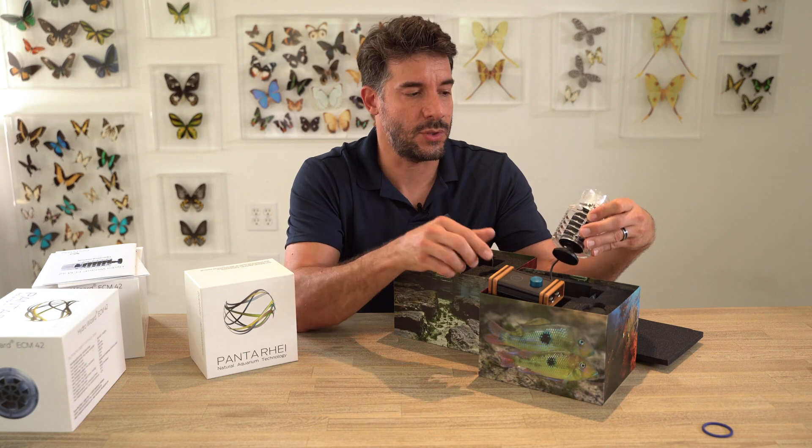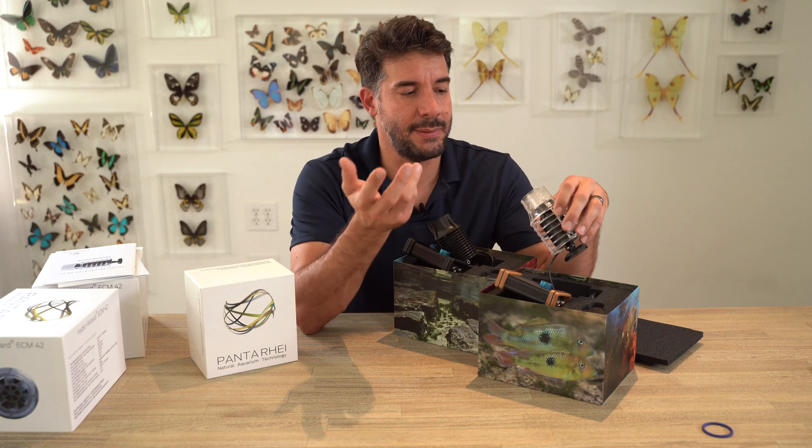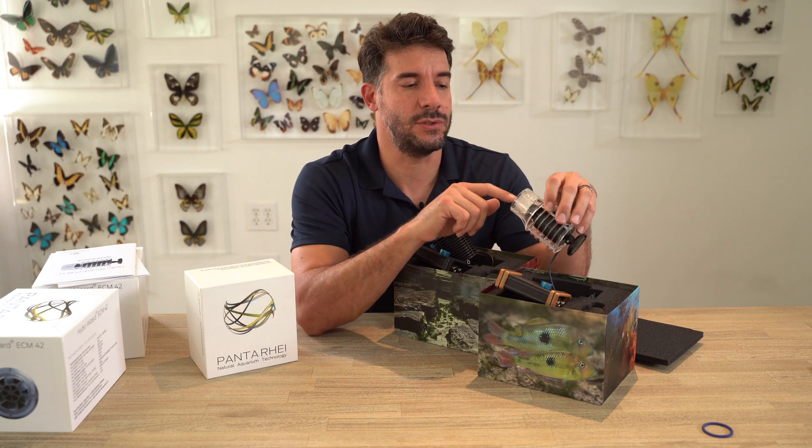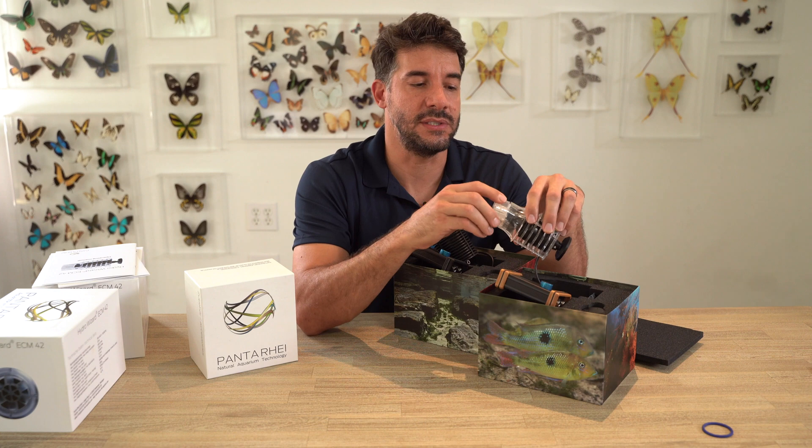Aside from that, they are the same — they use the same motor and the same software inside. They're both highly rated. We do have some replacement parts, as mentioned, if you lose your magnet or your impeller or need this flow distributor piece. We sell these at Unique Corals.